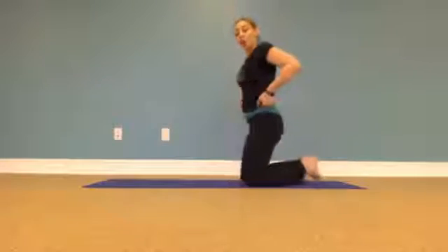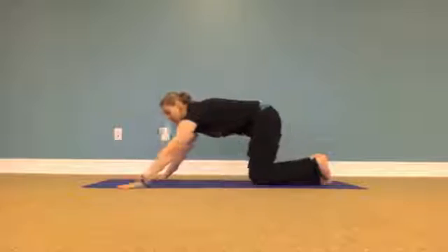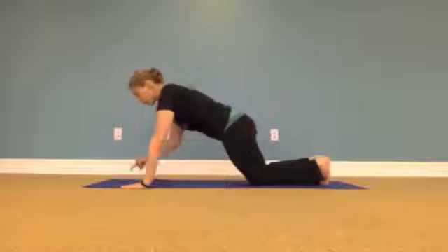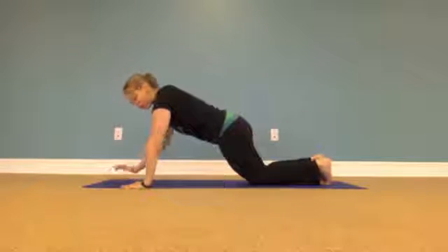Today we're going to talk about different push-up options — there are quite a few we're going to go through. We're going to start on the knees, coming forward with hands wide to the sides. Spread the fingers wide and think about making a triangle: your two hands and the point you're looking at are your three triangle points.